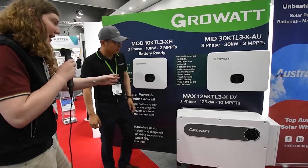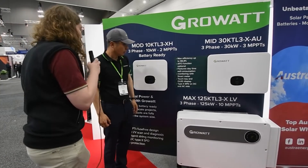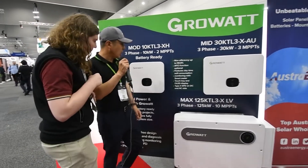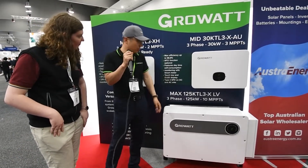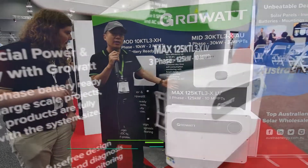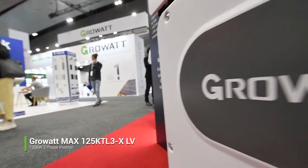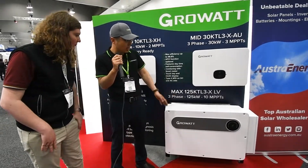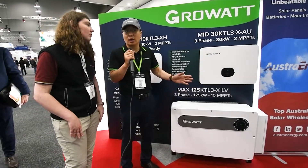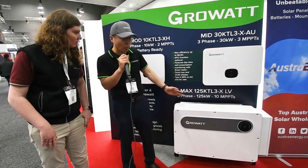And then finally we've got the MAX 125K TL3-X, and this is really for those big commercial projects. Our MAX ranges from 100 to 133 kilowatt TL3-X. This is our latest version of our big commercial solution, with 133 kilowatt output. The most important part is it has 10 MPPTs and 20 strings of input, making it one of the highest efficiency commercial inverters on the market. I really recommend local customers give it a try — it's definitely good quality, and it comes with a 10-year warranty.